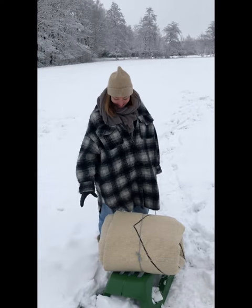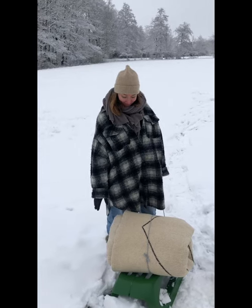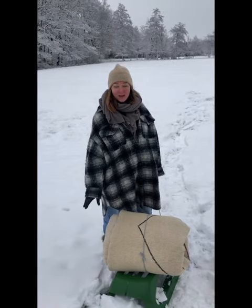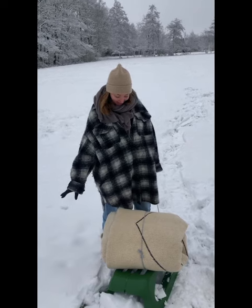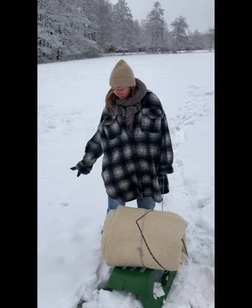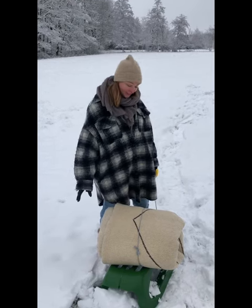Hi guys, today I would like to show you how to clean your rug in the snow. This is for everyone who has access to dry powdery snow, which would be the best. Our temperatures are a bit too high, but I'll try anyway. So let's start.